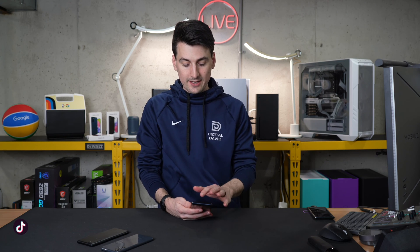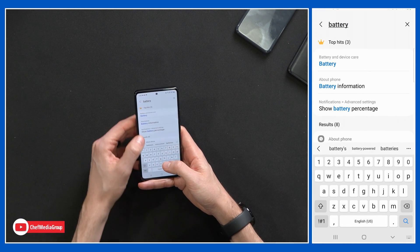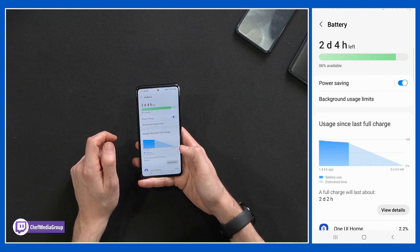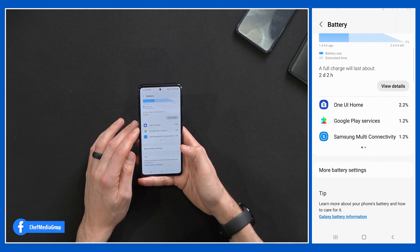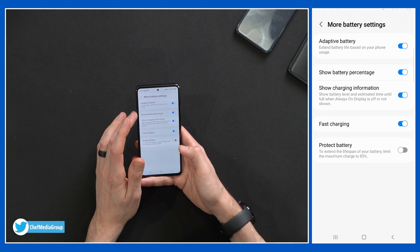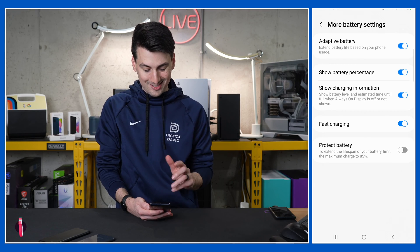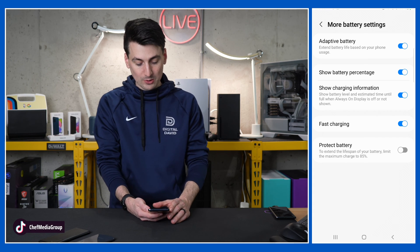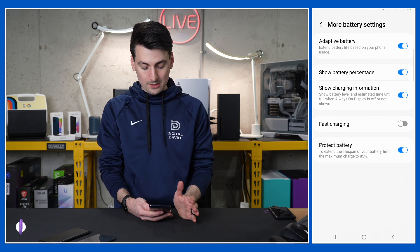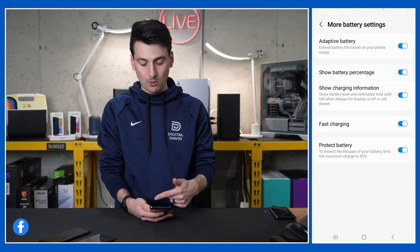Now let's look at battery settings to make sure we're maximizing battery life. Search 'battery' to get to battery and device care settings, where we have power saving mode we can enable. Further down we have additional battery settings: adaptive battery can be toggled on or off, and we can protect the battery by limiting the maximum charge to 85% to extend the lifespan of the phone and battery. You can also slow down charging or disable fast charging — just toggle the sliders on or off.